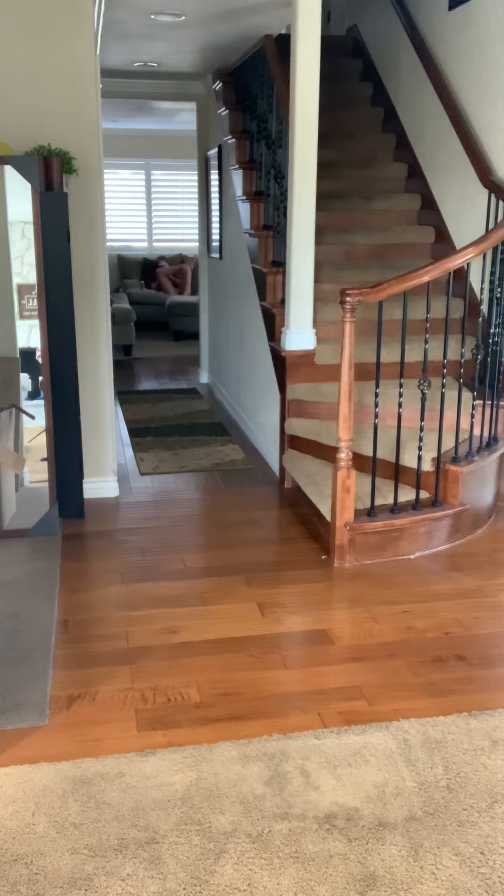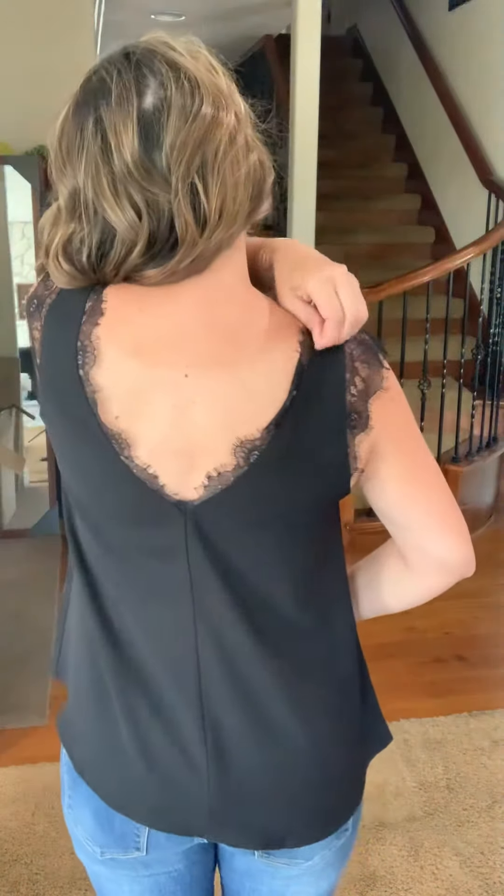Super cute — ta-da! So if you want something a little bit more work appropriate, you could probably even just flip it around, and then the back has the pretty lace detail along the back.